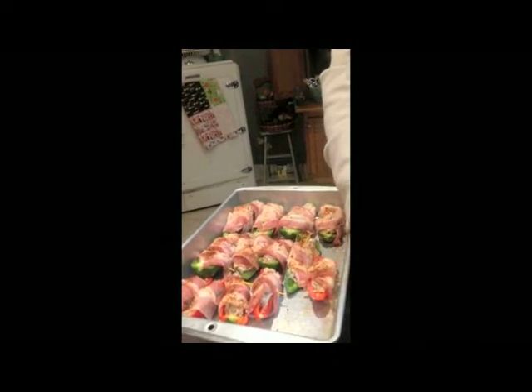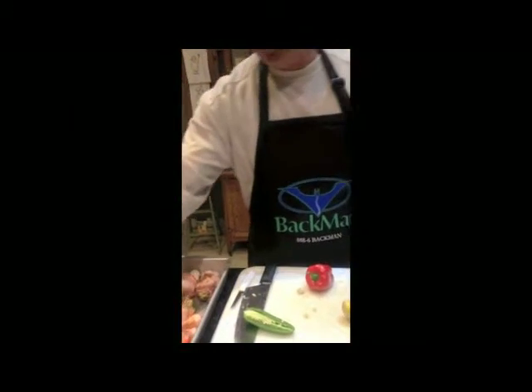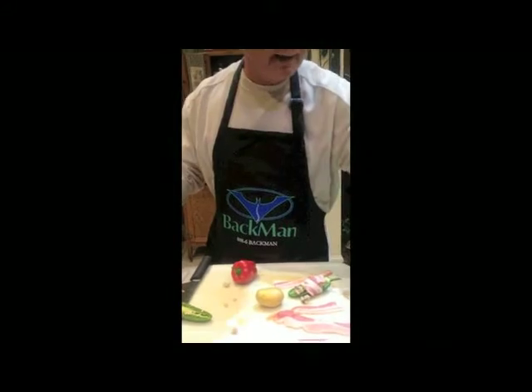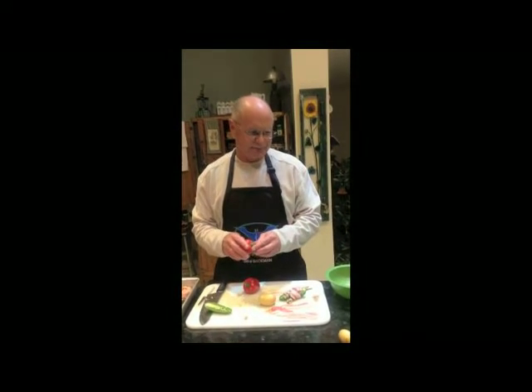Not going to take the time to do it for all of them. I got some bacon-wrapped potatoes, little potatoes like this — put a wrap of bacon on it. And then I got some of these mini bell peppers. All these peppers came from my buddy Billy Williams.